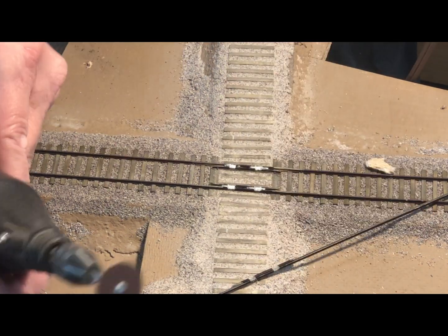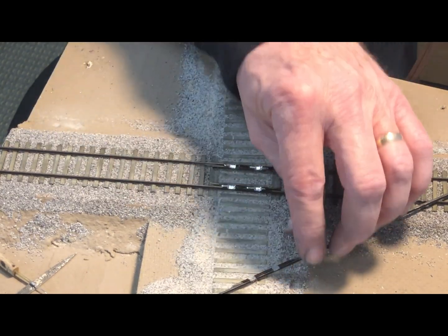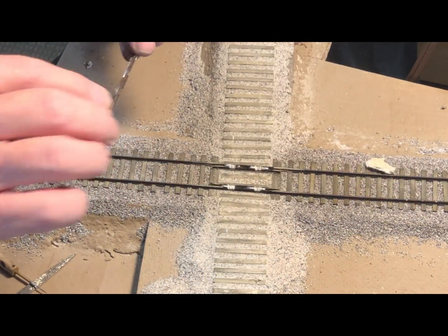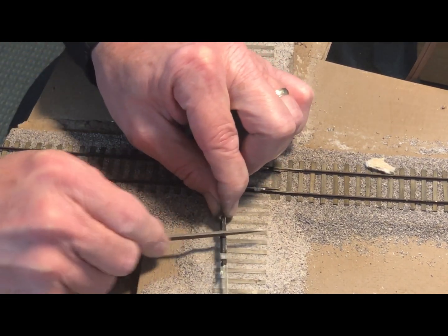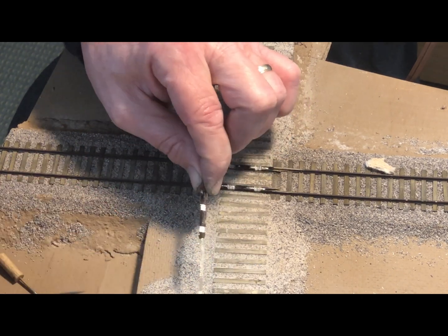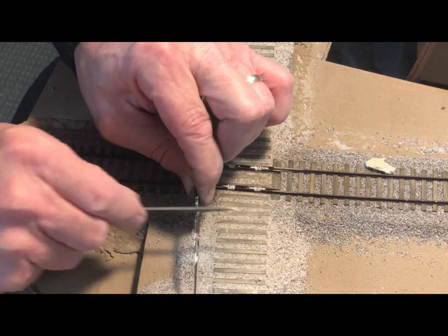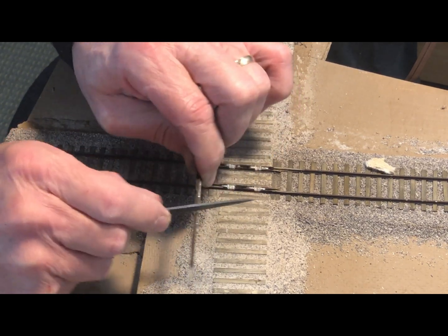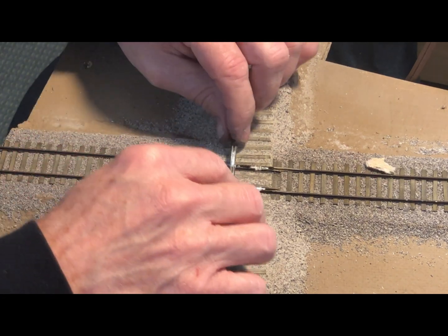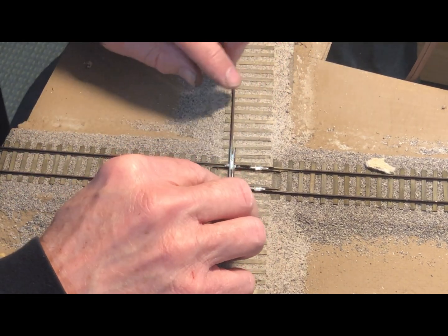Once I get the rails cut out, I'll then use a file to dress up the slots and remove any flash or any places where the metal's been deformed by the grinding process. Then I drop it in place to check and make sure that it fits in there properly — once again, making a lap joint.